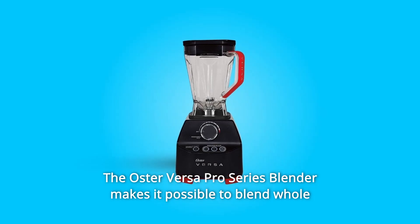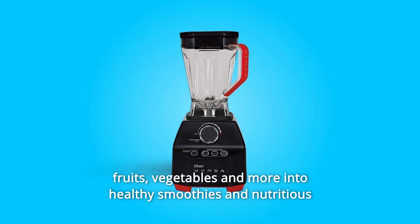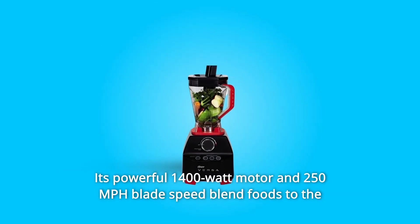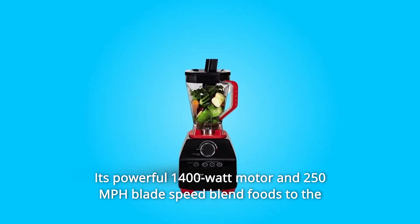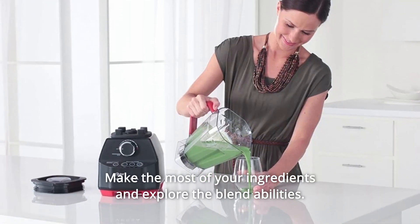The Oster Versa Pro Series Blender makes it possible to blend whole fruits, vegetables, and more into healthy smoothies and nutritious dishes for optimal nutrition. Its powerful 1400-watt motor and high blade speed blend foods to the perfect consistency and freshest taste. Make the most of your ingredients and explore the blend abilities.